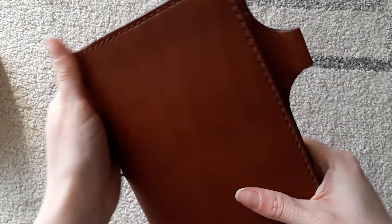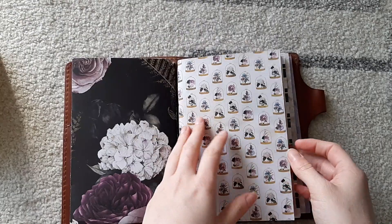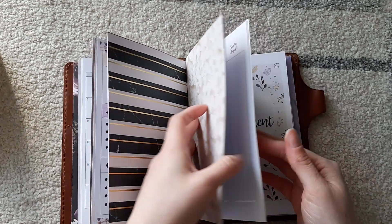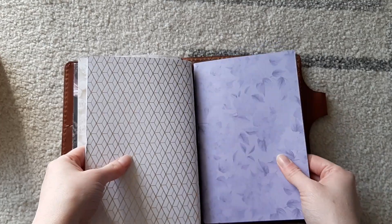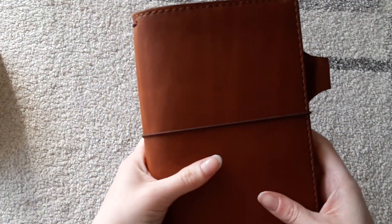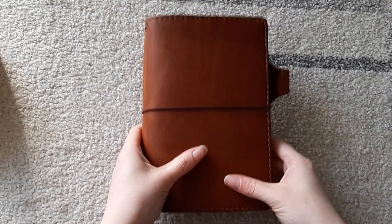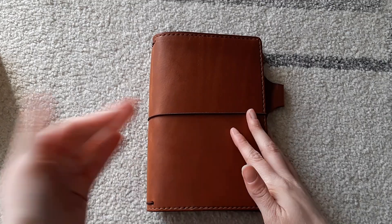That moulds really nicely. It's very light. I've got seven inserts in there. I'm very very happy with this — that's my setup. I hope you enjoyed the video and my unboxing. I hope you enjoy your day, your night, your evening, and all in between. Bye!